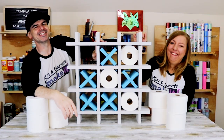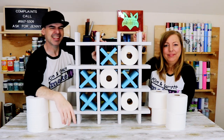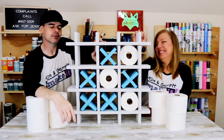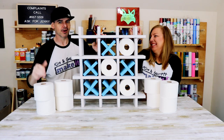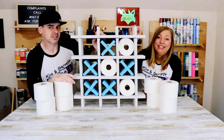It looks good, it looks so good — though it was so tedious and he complained the entire time. Do you guys have enough toilet paper at home? Are you going to build a tic-tac-toe toilet paper holder?